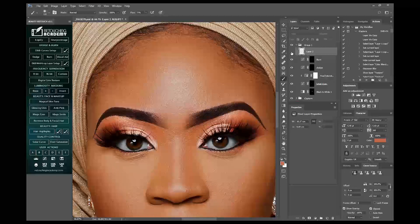So this is the before, after, before, after. Just keep that in mind.